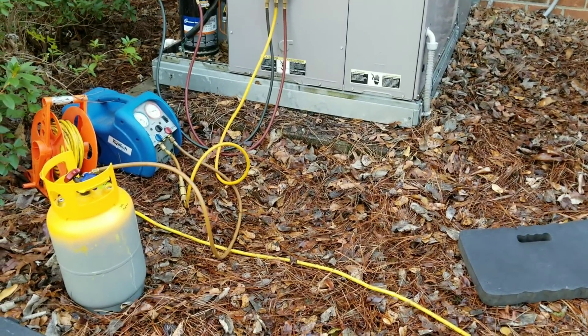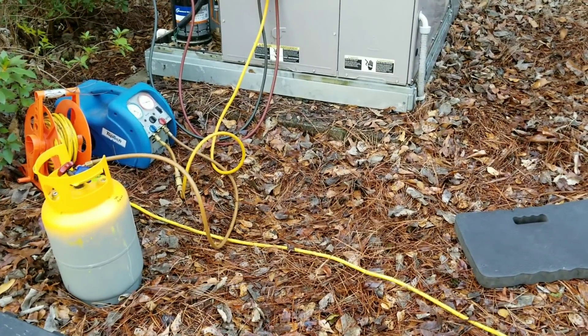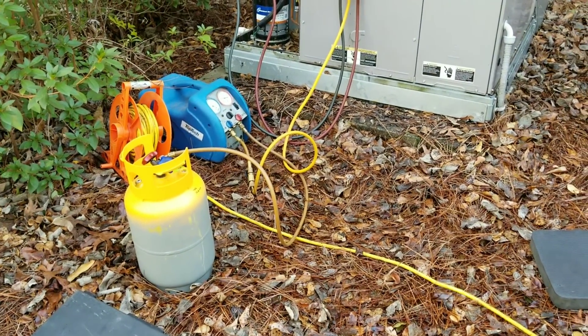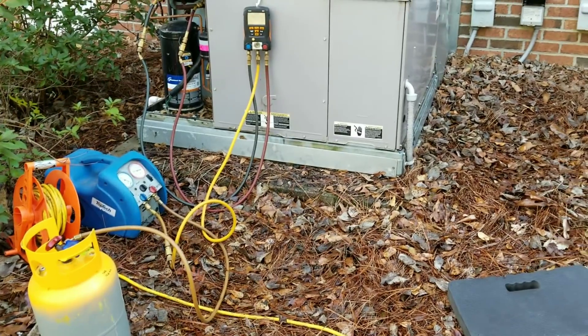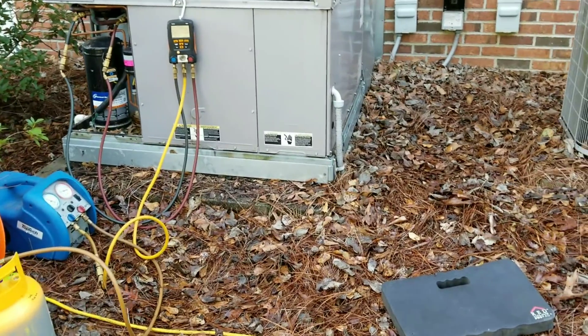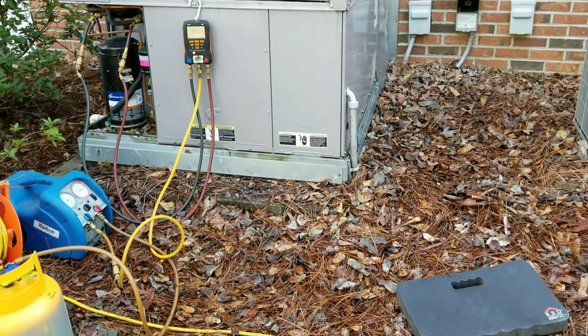Since that refrigerant is clean and this is a 10-year parts and labor warranty job, we are more than likely going to be reusing that refrigerant. So that's the game plan — I'm going to shut this down, start taking the unit apart, and I'll get back to you when we are ready to take the coil out.